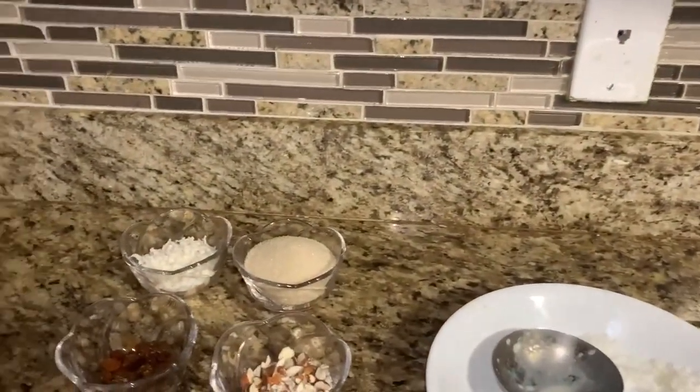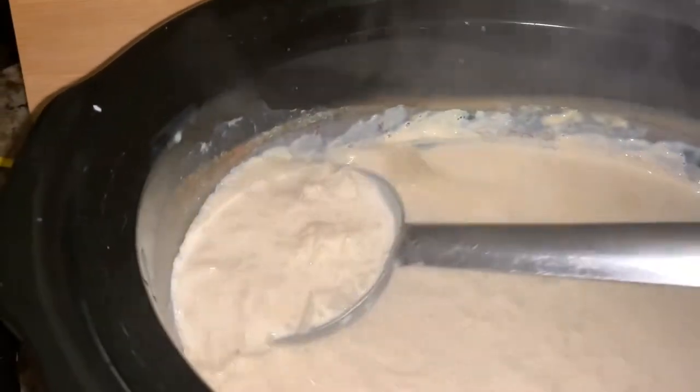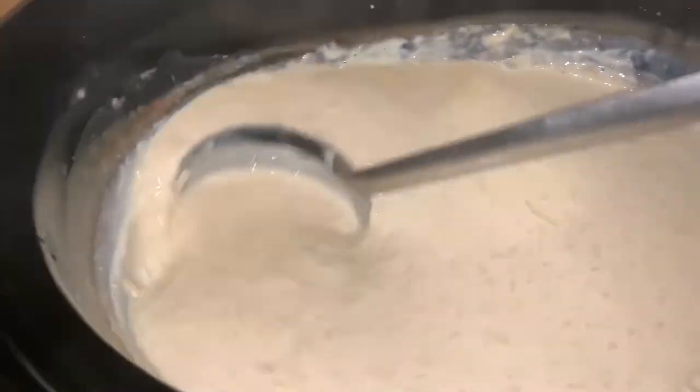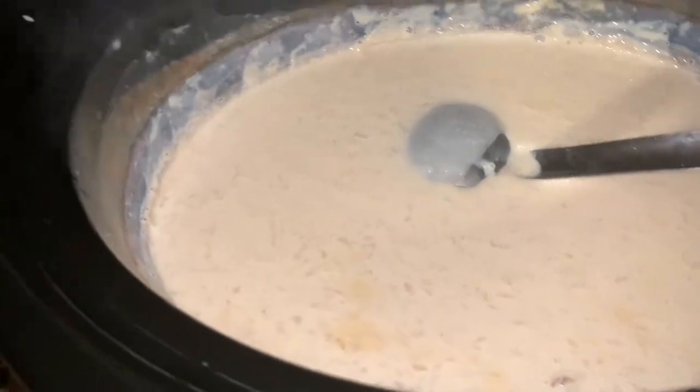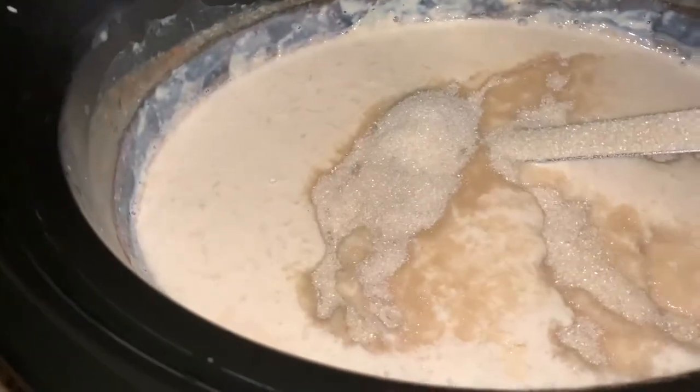After 6 hours you can see that the color has changed a little bit — it is a slightly pinkish color. You can see the consistency; the rice looks like it is all mixed very well with the milk. Now we are going to add the sugar.